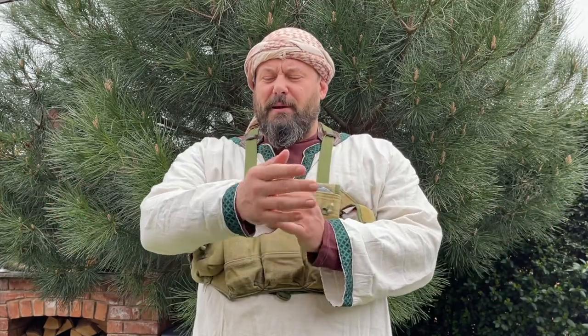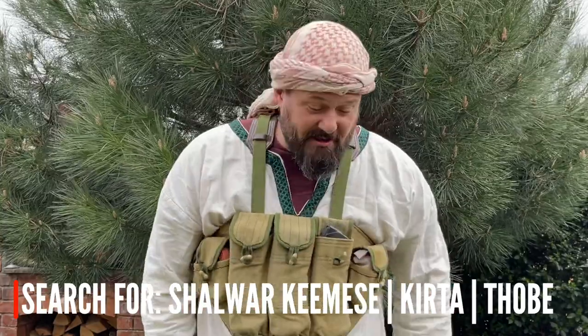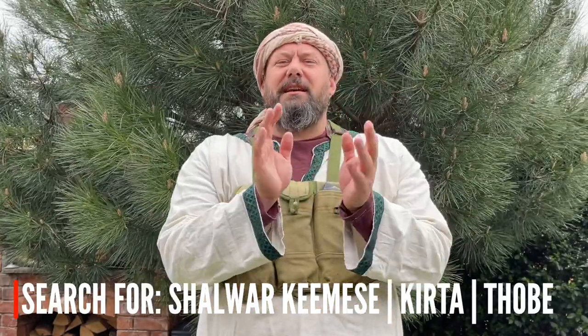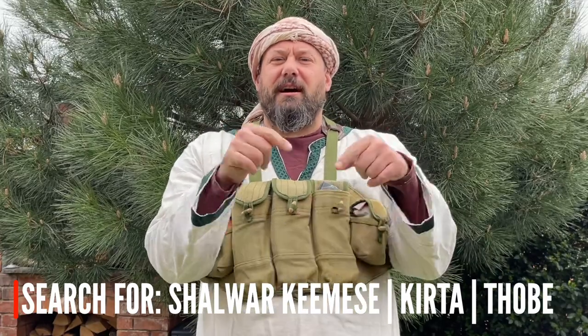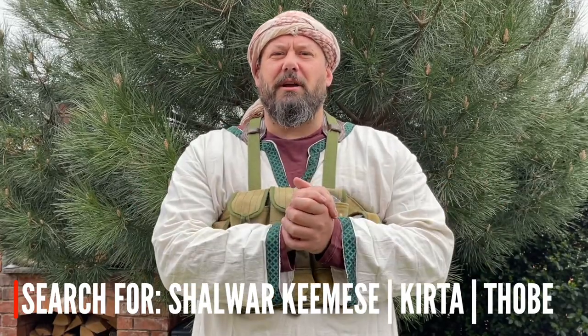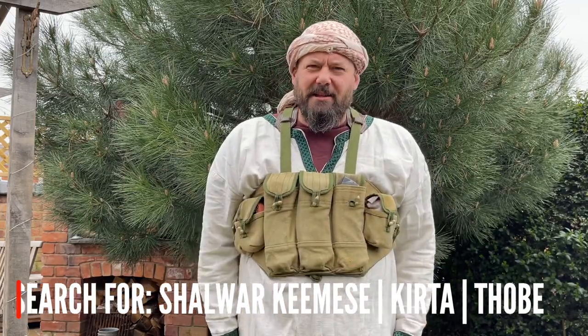This one was made for me by my partner as an airsoft compromise rather than a completely period-correct garment. You can however buy something very similar, including some bottoms, if you go onto eBay or Amazon and search for something like shalwar kameez or a kurta — I'll put the search terms at the bottom for you. These normally come as a two-part set, so you get the top and the bottoms.